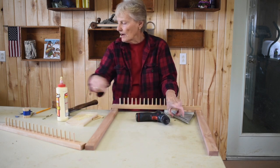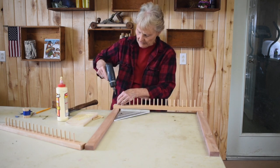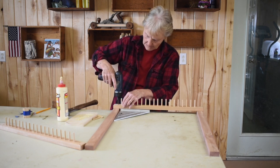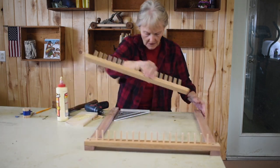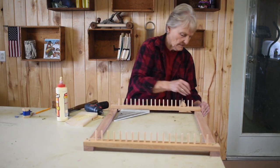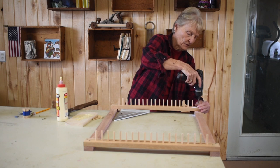Now if your wood is hard, you probably want to drill a pilot hole, but this wood is very soft. I'm going to turn it around and get the other bar on. This is a project you can finish in a day — a half day, actually. It doesn't take a lot of work.